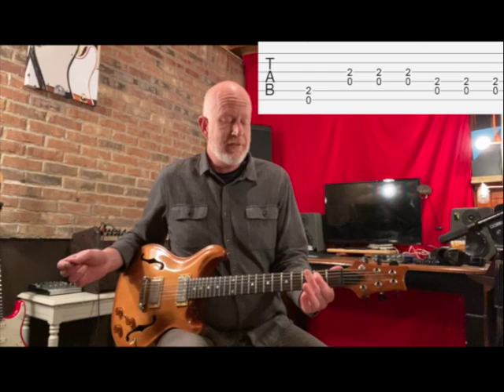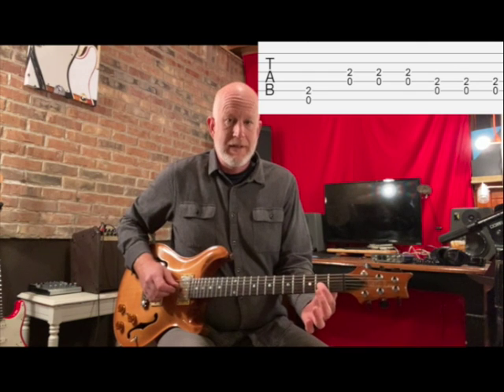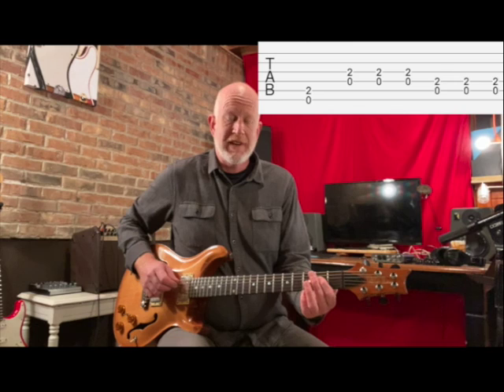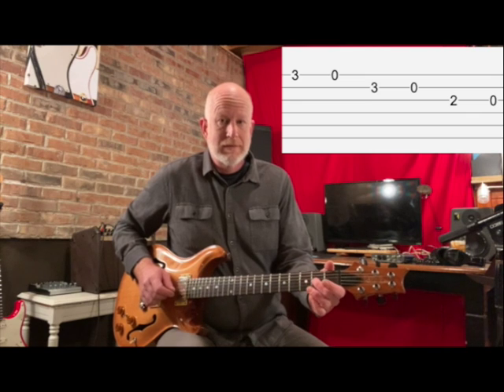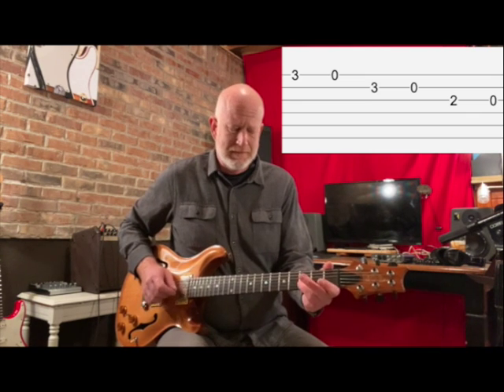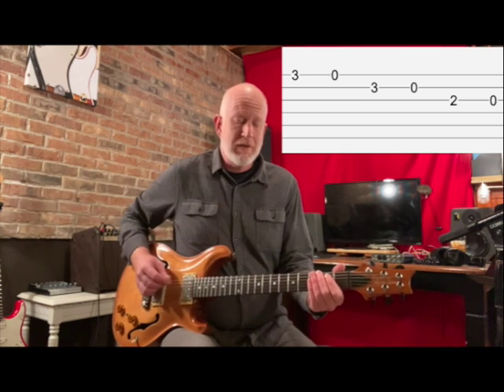It uses just power chords — E5, D5, only one finger, and A5. It also uses the E minor pentatonic scale descending. That's the simplified version, just no bend in there. You can add the bend when you're ready.